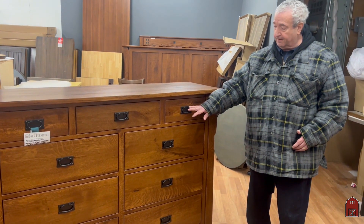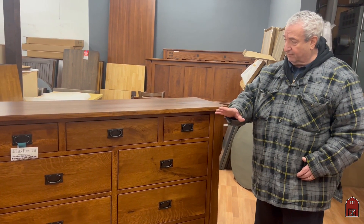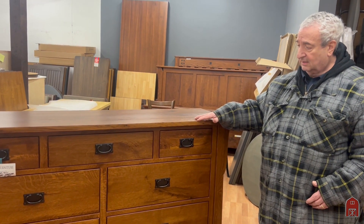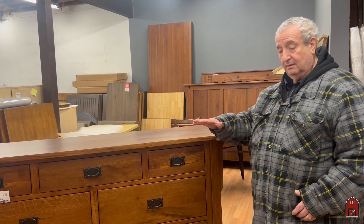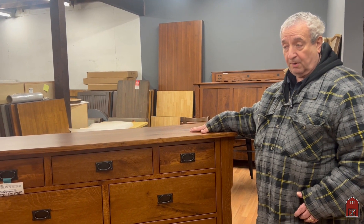This is classic Mission hardware. We have all the different matching pieces: nightstands, dressers, chests, beds, and we're going to have those in addition to this first part of the video.